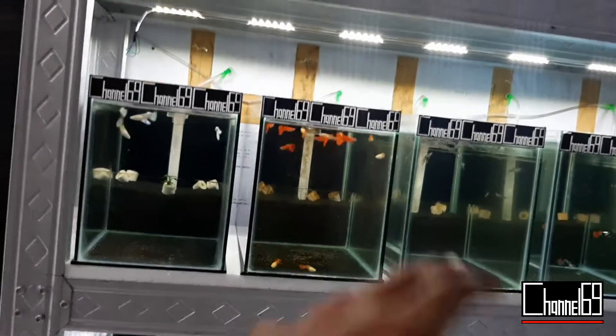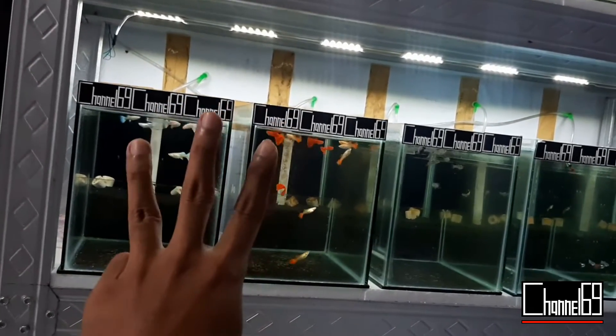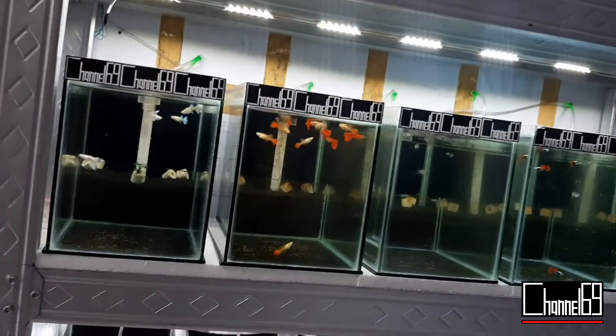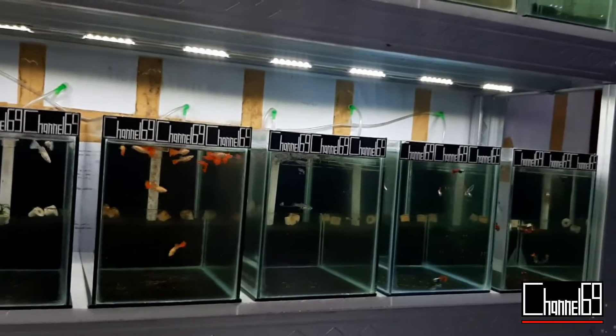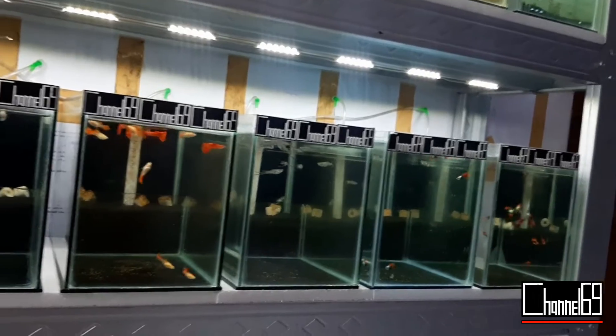Atau biasanya saya ngikutin stok. Kalau stoknya ada dua jantan, tiga betina, itu biasanya saya lelang atau flash deal satu sepasang, satu trio kayak gitu. Itu terserah masing-masing breeder, mau formasi kayak apa.